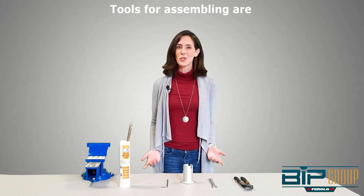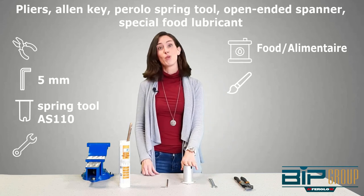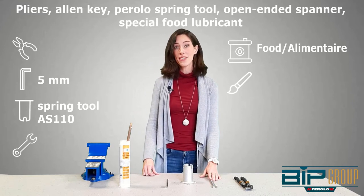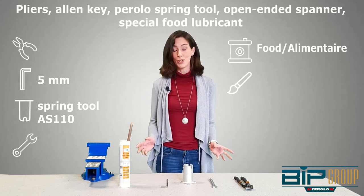The tools that you will be needing to assemble our NITCO foot valve are pliers, an allen key, our special Barolo spring tool AS110, a small open-ended spanner, and special foot lubricant. These are all the tools we will be needing to assemble our NITCO foot valve.